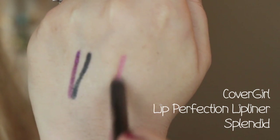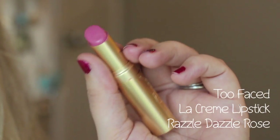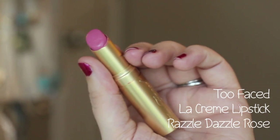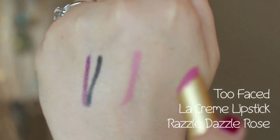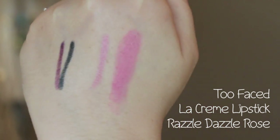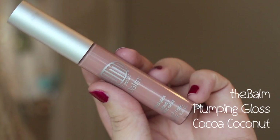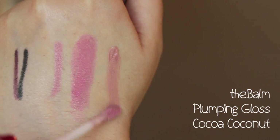Take the CoverGirl Lip Perfection lip liner in Splendid, then put the Too Faced La Creme lipstick in Razzle Dazzle Rose on top — I love this color. Then for a little extra shine, add the plumping gloss from The Balm in Cocoa Coconut.